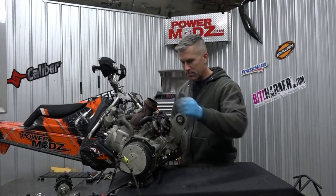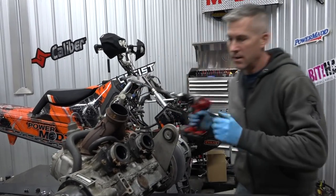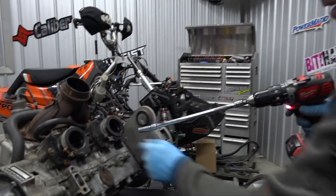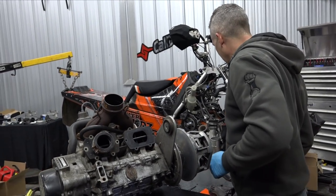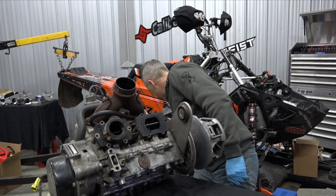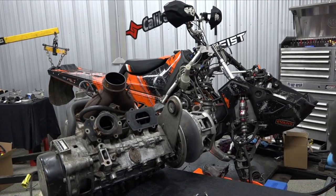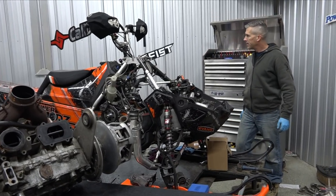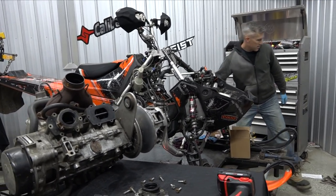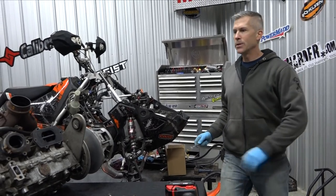That's a heavy motor. Pop those reeds out, make sure that everything looks good in there while we're here - motor's out, easy peasy to get into. Get in there, take a good look at them because they can be problematic - meltdown a piston, lots of damage, cylinder damage, that kind of stuff.